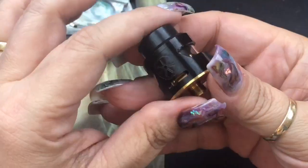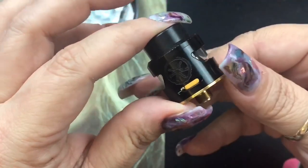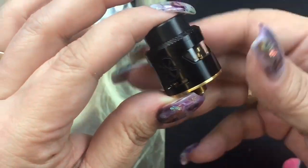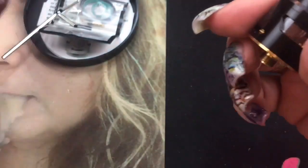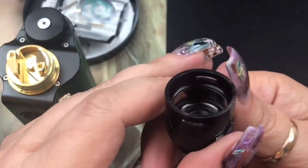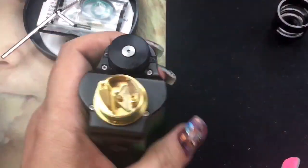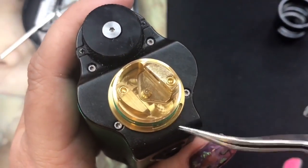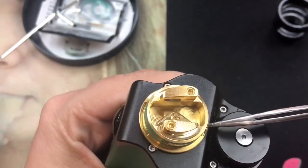This is a 24mm RDA with the squonk pin already included. The gold, black, and blue versions all have a gold trim and gold deck, but the stainless steel version has a stainless steel trim with a gold deck — it's the only one without the gold lip. When you remove the top cap, the glass stays in place. There are notches on the cap and the deck that work as a slide-notch system for the airflow, keeping it always hitting the coils.